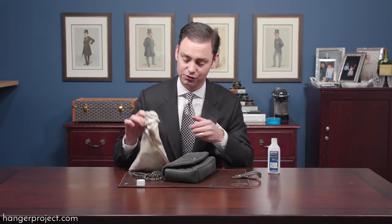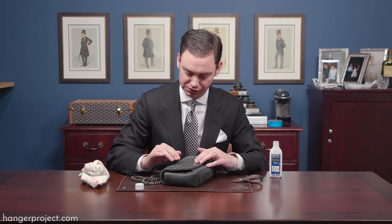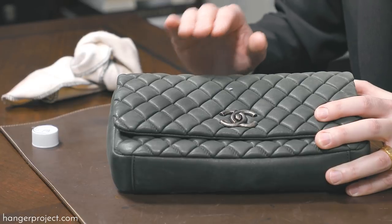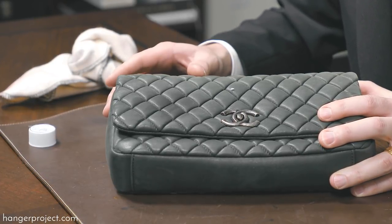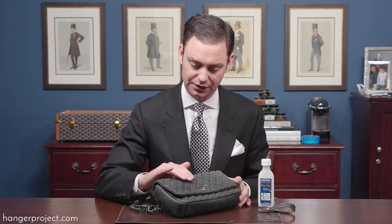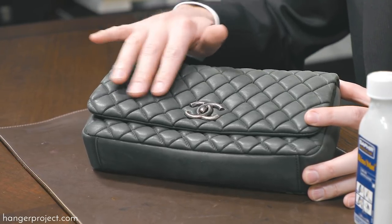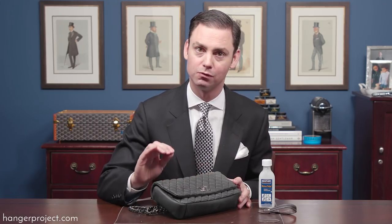I'll allow this to dry and then come back on top with just a little bit of water to remove any residual Reno Matte. As you can see, the pink lipstick has been completely removed from the Chanel handbag without altering the original texture of the material. Now that it's had a little bit of time to dry, the color is beginning to even out — it may still be a little saturated, but with more time I would expect it to return to its normal even color.